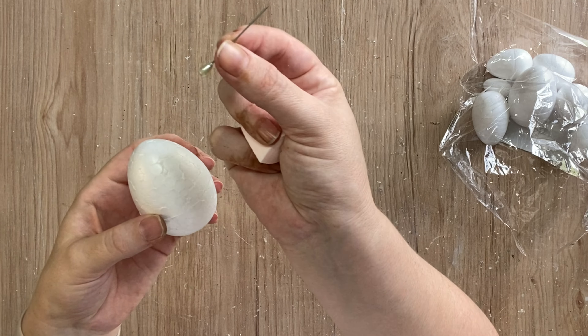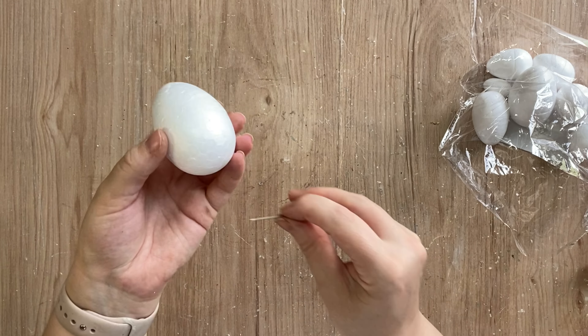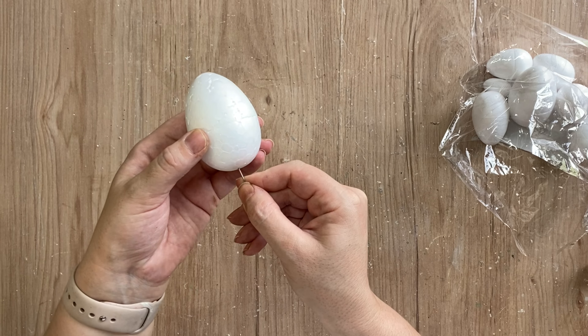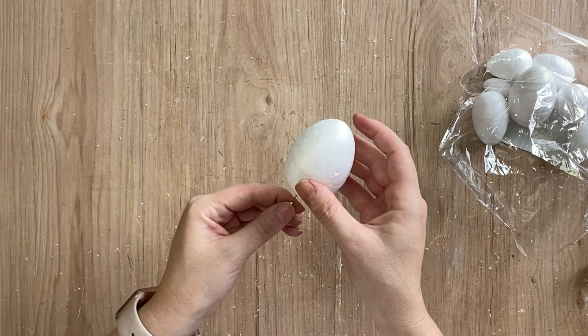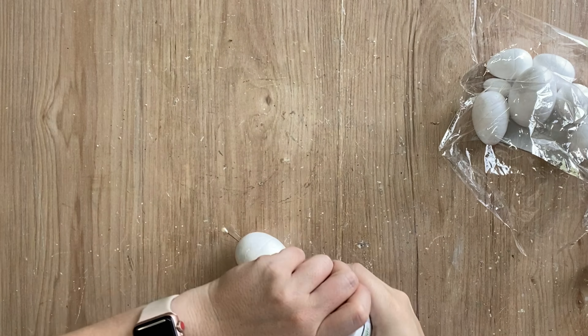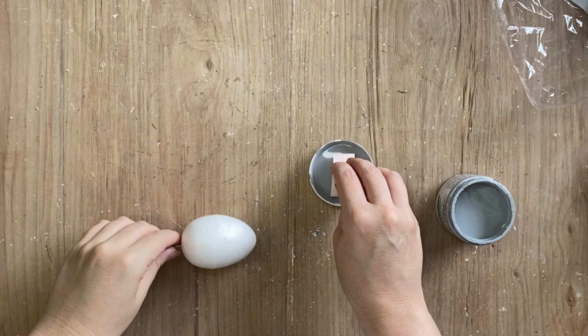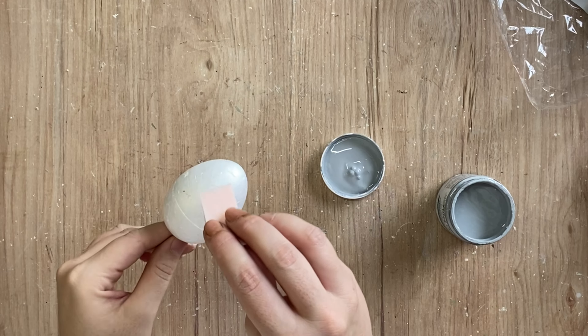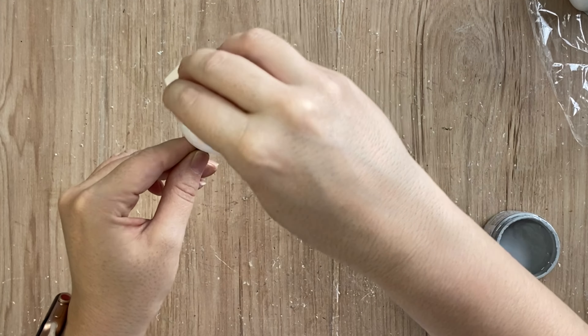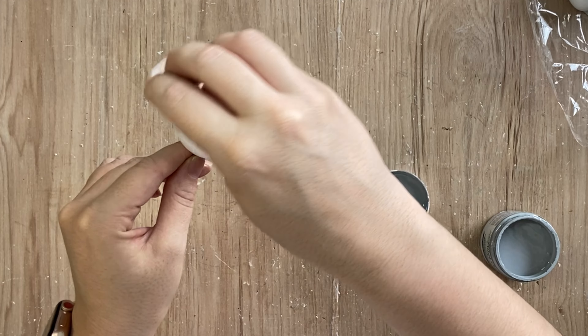I'm going to be working with foam eggs and I'm going to be using a hat pin and just sticking that into the base so that I can more easily hold my eggs and paint them. I'm going to be using quite a few products, so I'm going to prime my eggs with Paint Couture's 2-in-1 Primer in grey, applying it with a makeup sponge in a dabbing and stippling motion. This is going to create some lovely texture.